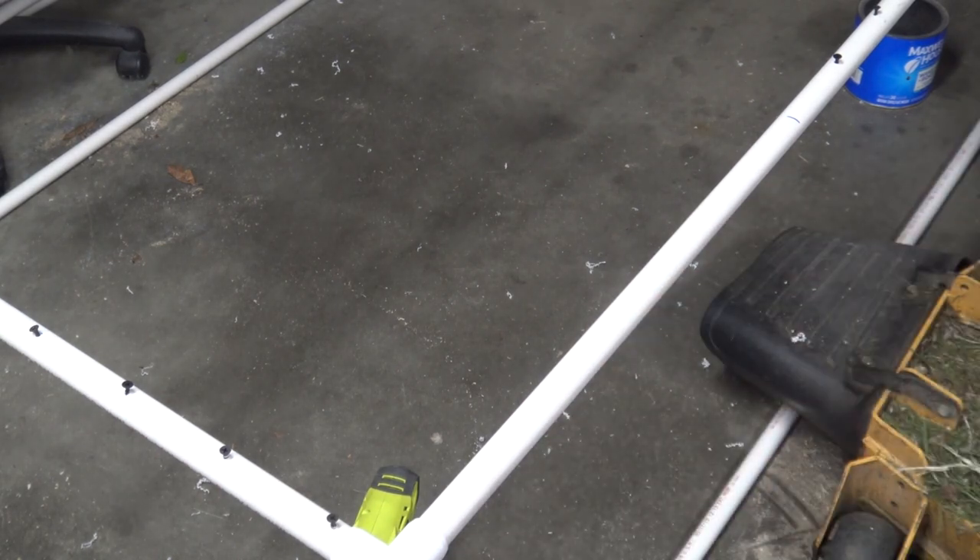Now that we have all the screws done on all four sides, you don't have to do the two feet that's going to be buried. Even though your line is going to be buried, you don't need to run it down there because you're not going to be using it.